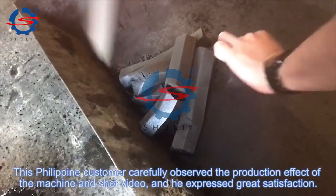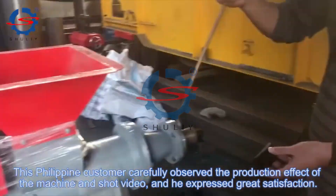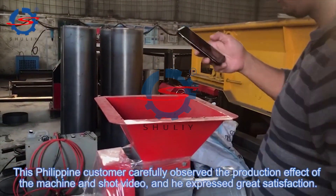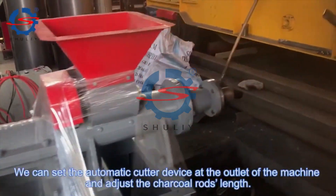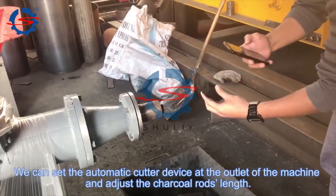This Philippine customer carefully observed the production effect of the machine and showed great satisfaction. We can set the automatic cutter device at the outlet of the machine to adjust the charcoal roll's length.